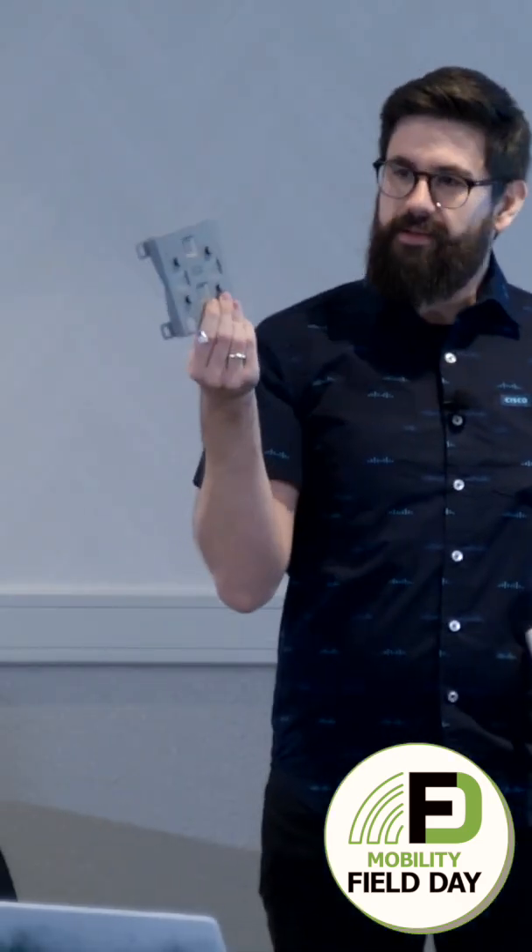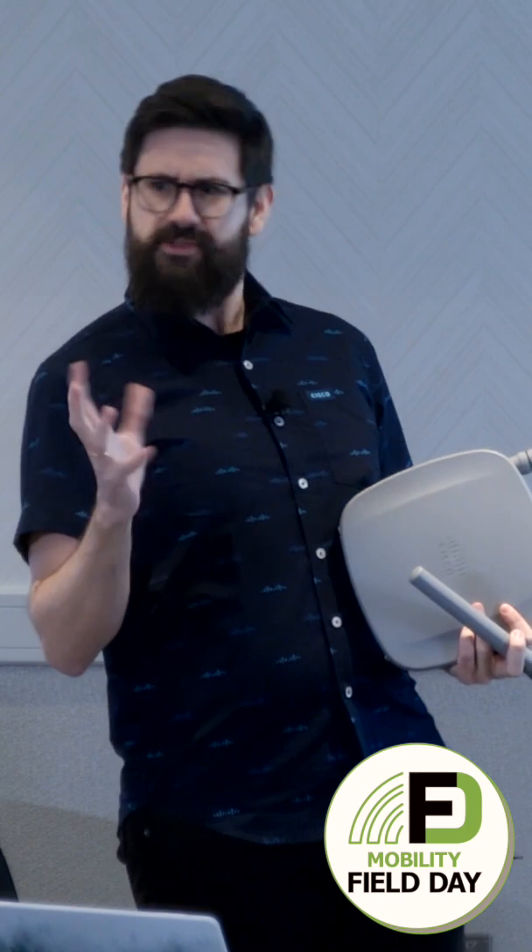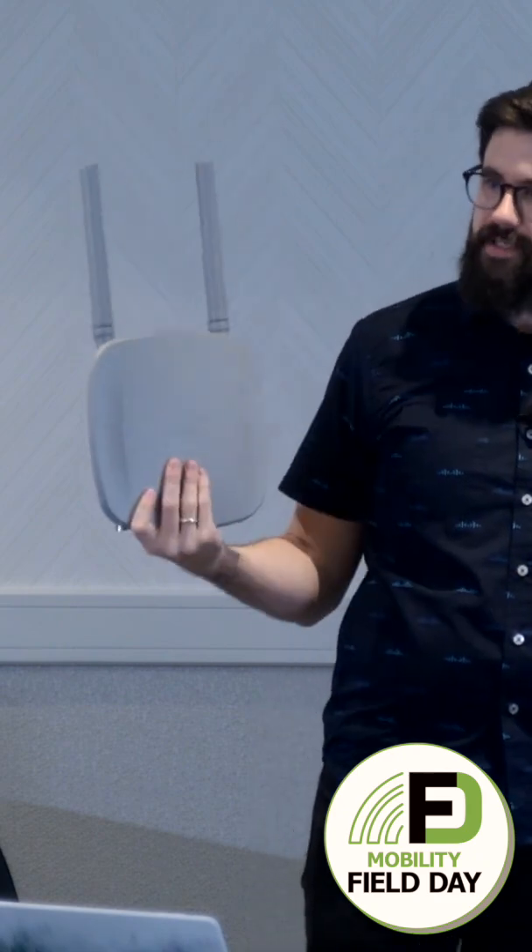This is the Meraki bracket you may know and love from MR86s, and yes, this is the default we're shipping with. But we've actually done one better — this is compatible with the existing Catalyst brackets as well, all the way from the 1530, what used to be the PMK2 for those of you who speak Cisco PIDs. It works with this, so you can upgrade existing installations.